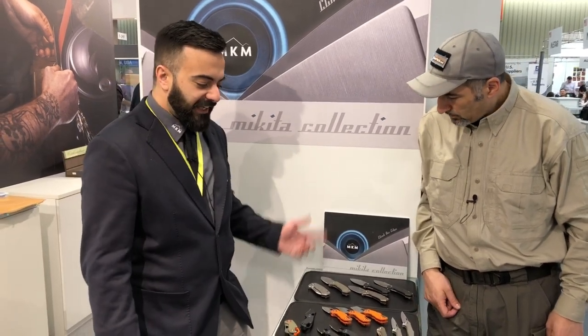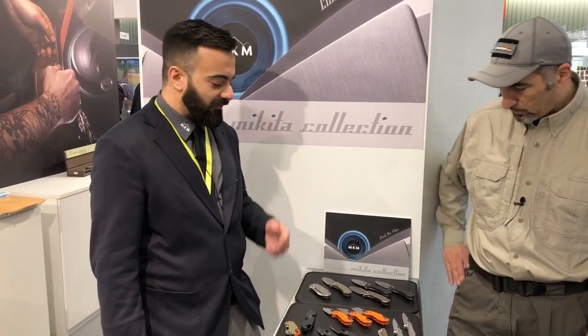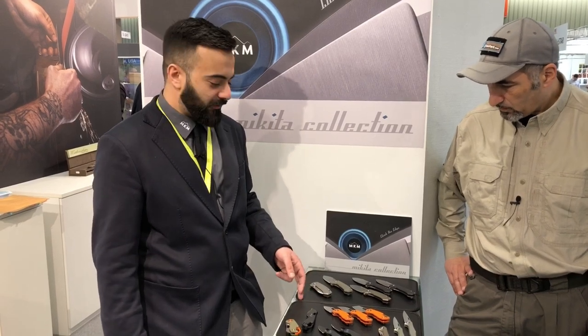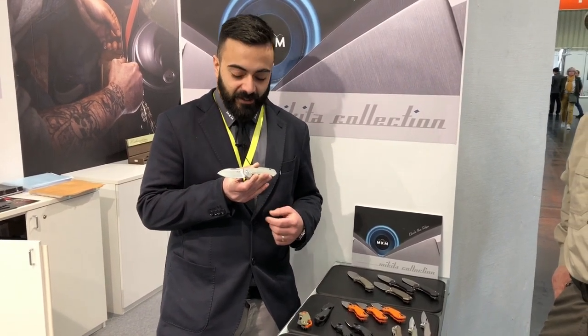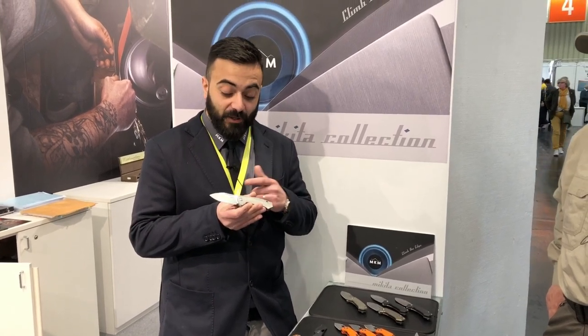This is the Mikita collection 2019 and we are very proud to present it here at IWA 2019. As mentioned, this year the names are linked to our rivers. I'd like to start with this one — it's called Colvara. Colvara is a very important river for our town because it moved the first power hammer that forged the first blades in the 14th century. Obviously the look is a little different from those first blades forged in Maniago, but it represents very well the technological development we've had in recent years.